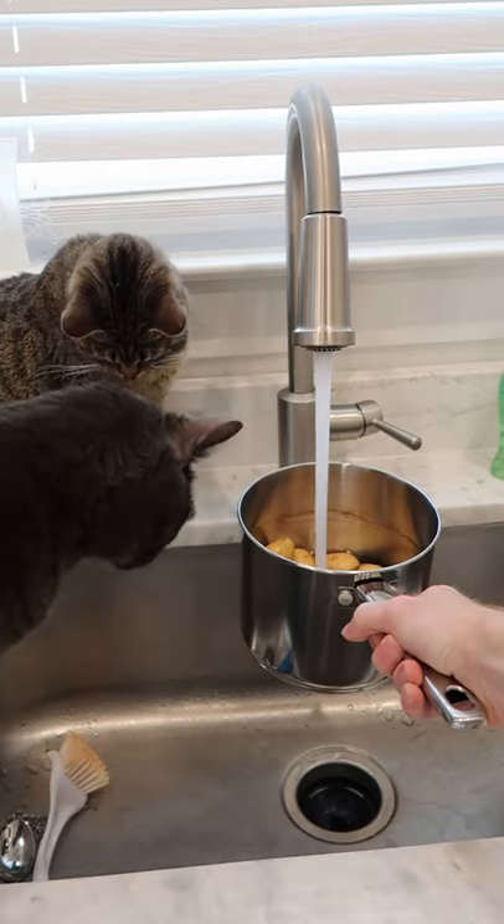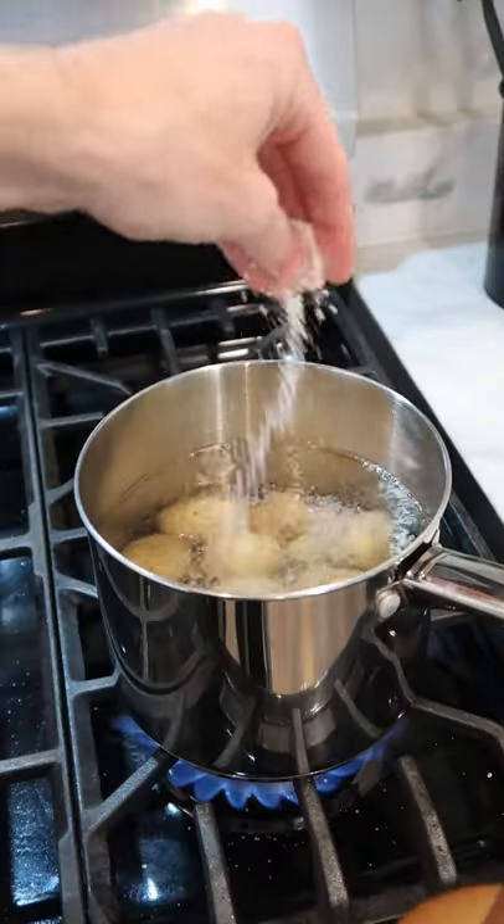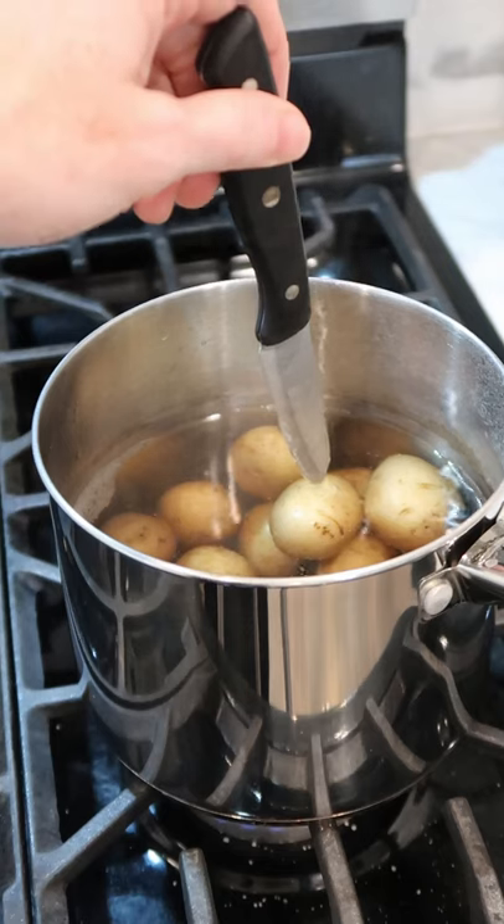Let's make some crispy smashed potatoes. Cover your potatoes in cold water, salt and bring to a boil. Lower to a simmer and cook until tender, like this.